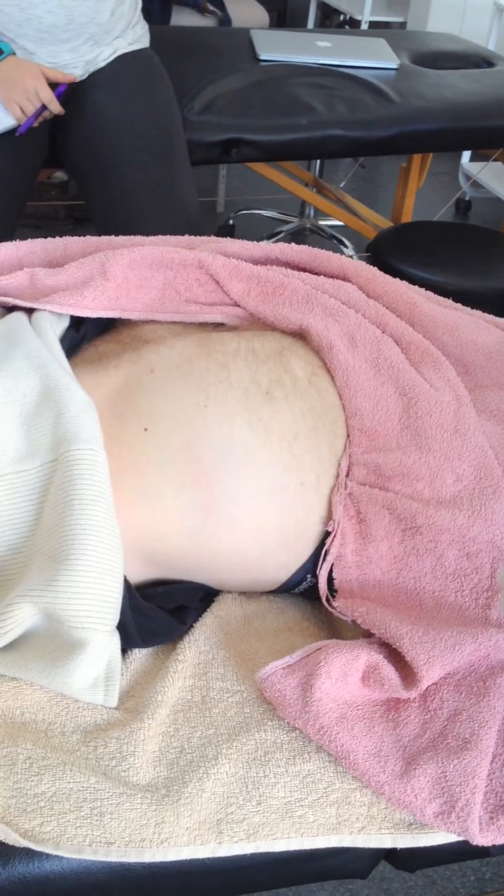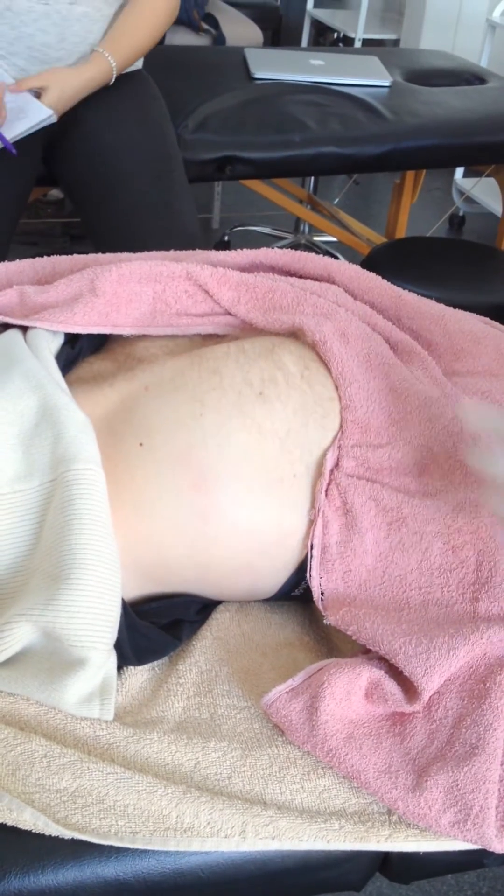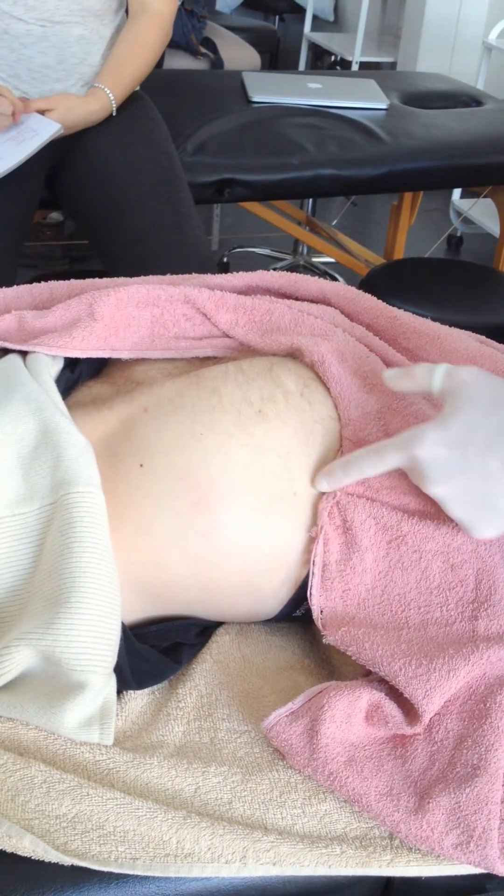Hip extension will bring it up. You can see the border of it there coming up through here.